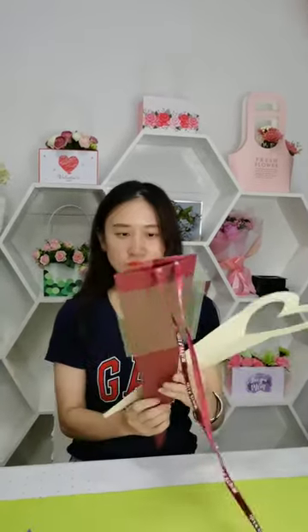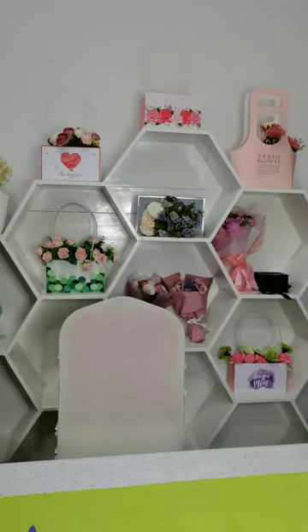Thank you for watching another round. This time I will introduce our floral flower bags and flower box sets. We have three different single flower bags.